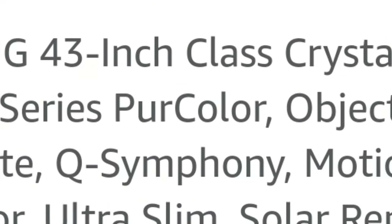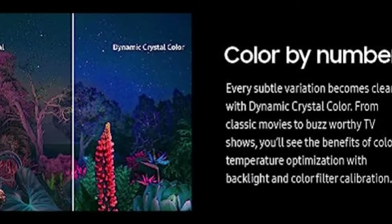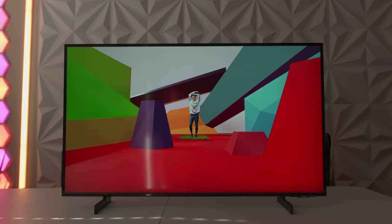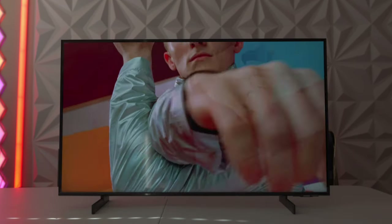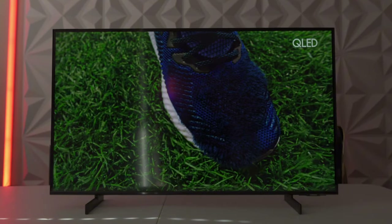Samsung is kind of all over the place with their advertising. On Amazon they'll say they have pure color, and on the television itself it'll say crystal color. None of that nonsense really matters because either way you do not have quantum dots. Quantum dot will be the better option if you're a color guy who wants the most vibrant expression of color. However, if you want vivid color but don't want to pay QLED pricing, this is an excellent alternative — it still gives you rich, lifelike color.